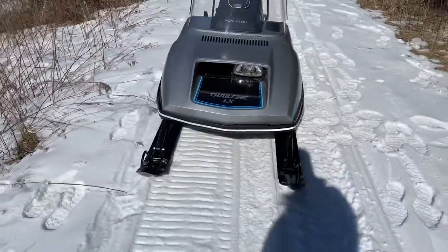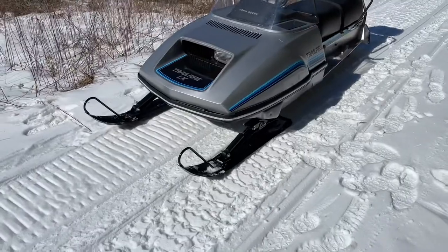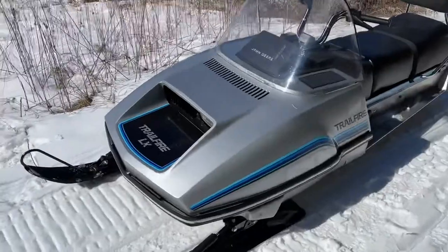The only thing that we did to it is we powder coated the skis and the exhaust, and it has electric start. We also redid the crank seals in the motor as well.